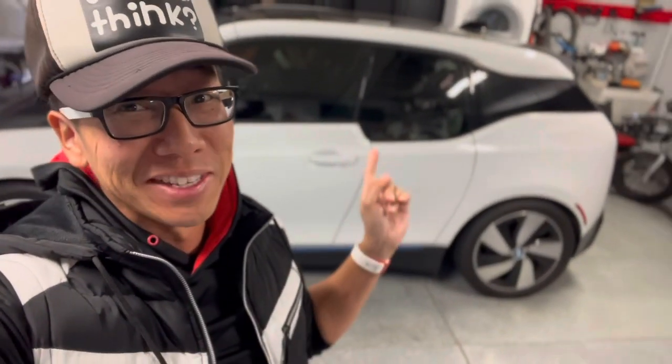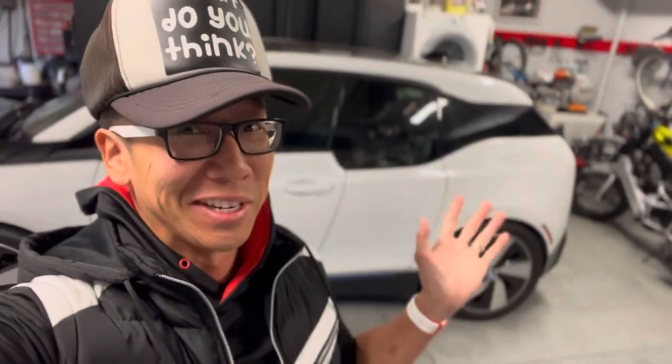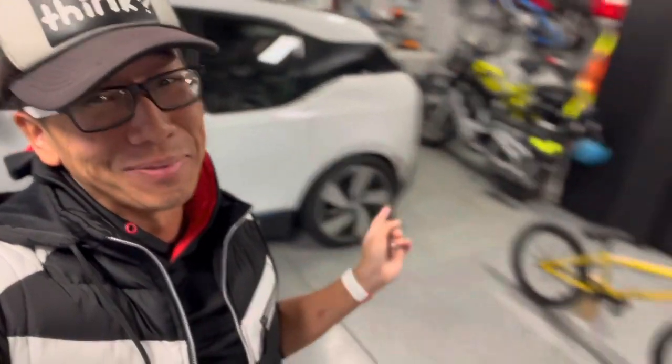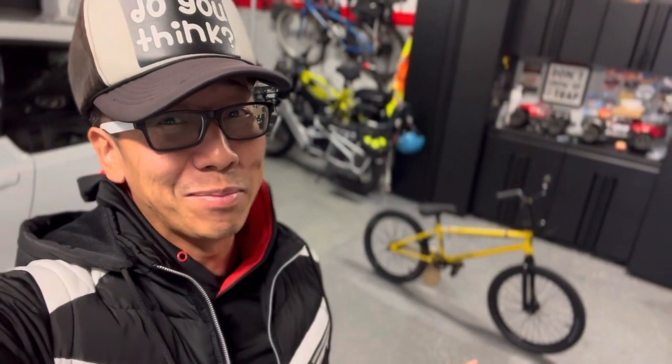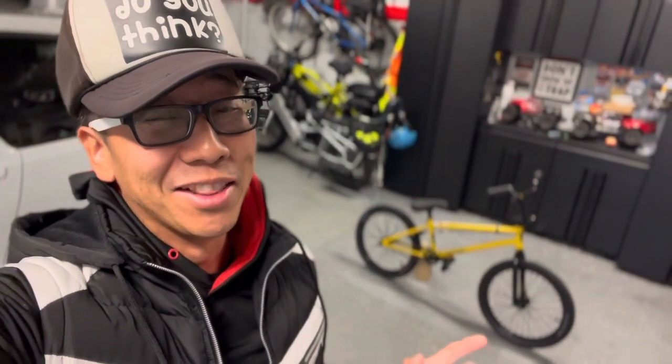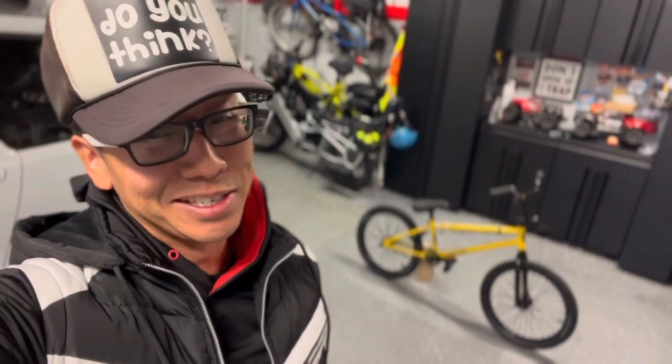Now that you know why I got this and a little about the bike, we're going to try a bunny hop here in the garage, then take it in the car — it fits in the i3 with one seat folded down, whereas a 26-inch dirt jumper would not. I'm glad the 20-inch BMX is easy to transport. We're going to try the bunny hop — you can laugh all you want. This is literally the first time, there are no other takes.